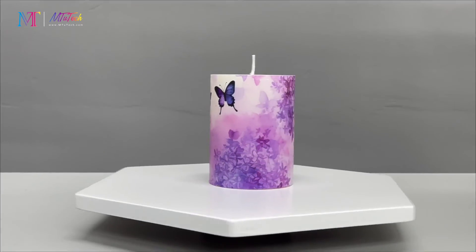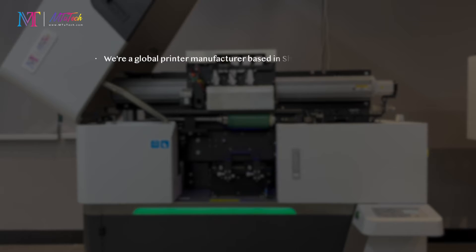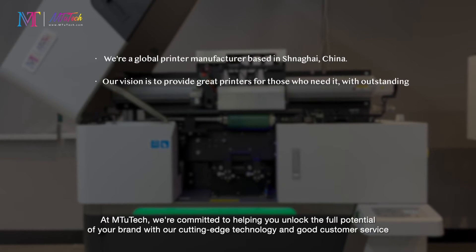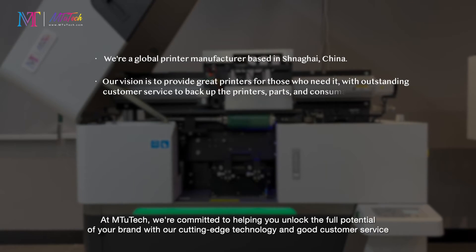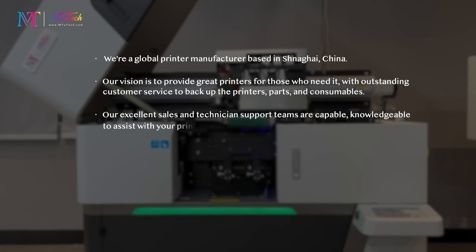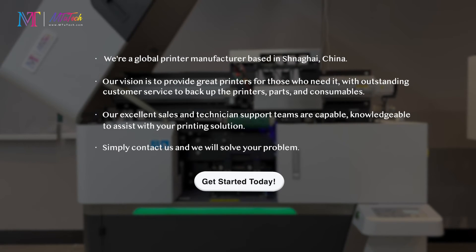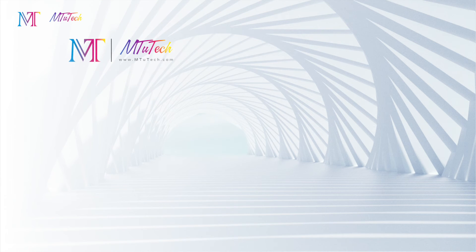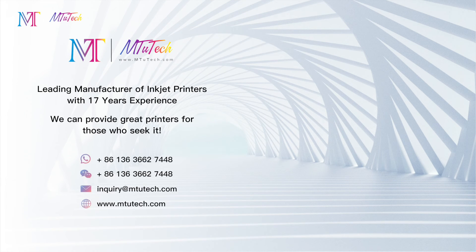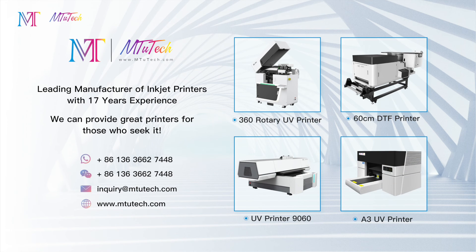Thank you for joining us on this journey through the world of UV bottle printing. At M2 Tech, we're committed to helping you unlock the full potential of your brand with our cutting-edge technology and good customer service. Whether you're a small startup or a global company, we're here to support you every step of the way. So let's partner together and make your brand's vision a reality. Contact us today and let's start creating something extraordinary together.